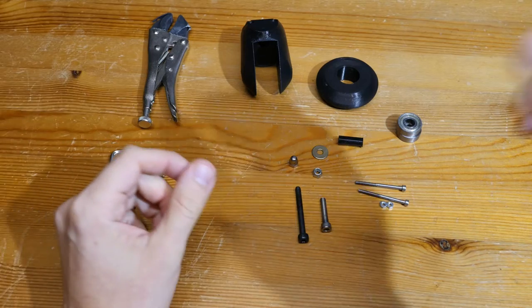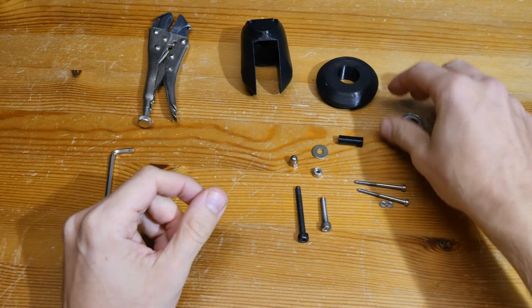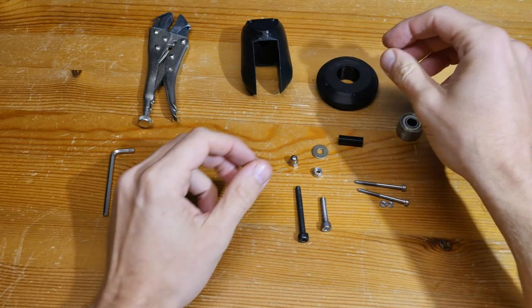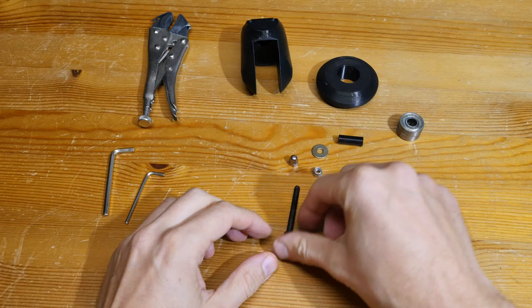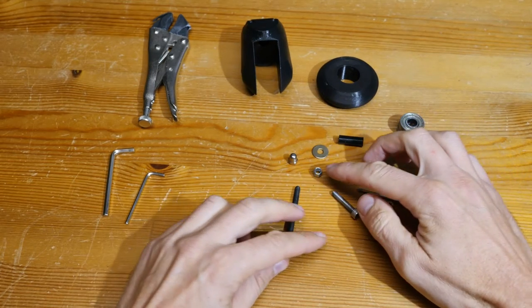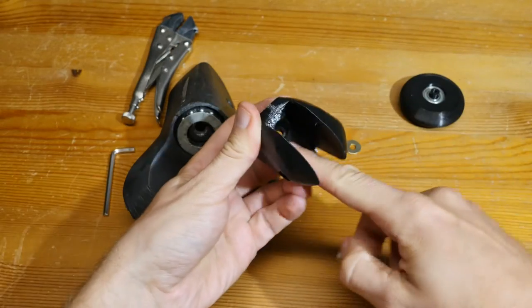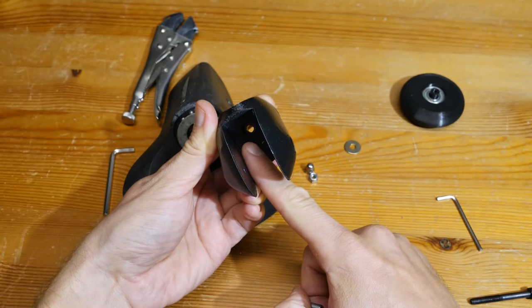Parts: a 45 millimeter M5 bolt, a 35 millimeter M5 bolt, two M5 nuts — one is a lock nut and the other is an acorn nut — an M5 fender washer for mounting to the suitcase body, and an M5 washer inside the leg, greased and already installed.